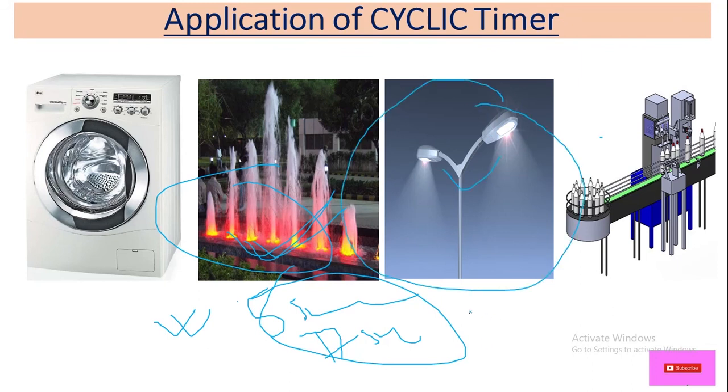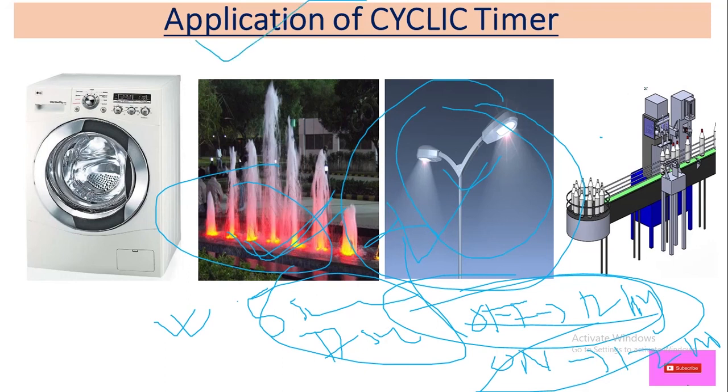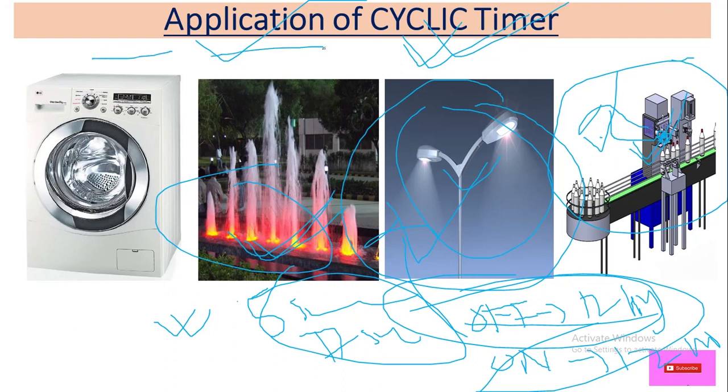We can also use a cyclic timer for street lights — set the off time to 12 hours so it stays off during the day, and set the on time to 12 hours so it is on at night. Even in a simple bottle filling plant we can use a cyclic timer to operate the solenoid valve. Wherever you need a repeated interval of off and on, you can use a cyclic timer.